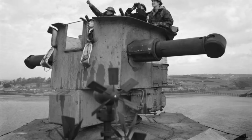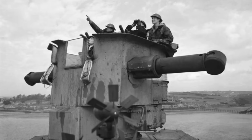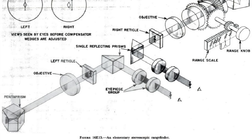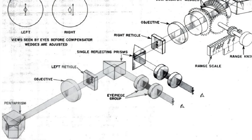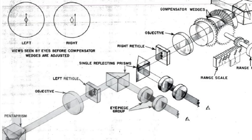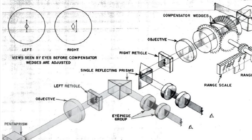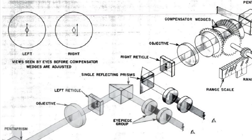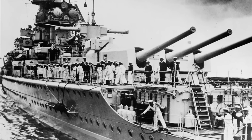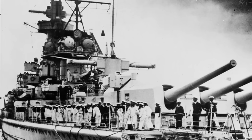This became the standard rangefinding system in Royal Navy ships until the advent of radar. Around the same time, the German optical firm Zeiss came up with a similar but distinct system called the stereoscopic rangefinder. This had two eyepieces instead of one, so the images coming from the prisms at either end would be merged into a single 3D image. Instead of aligning two separate images of the target, you had to align a cursor with the center of the target using a knob, and this became the standard rangefinding system for the German navy for several decades.